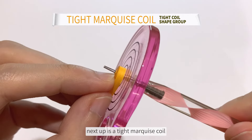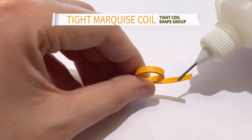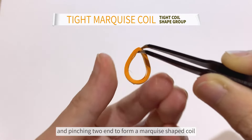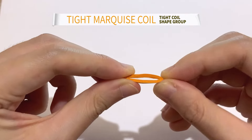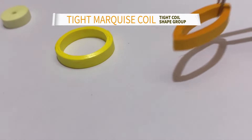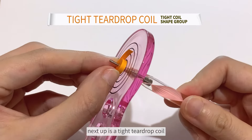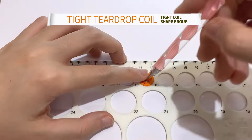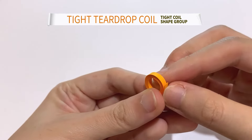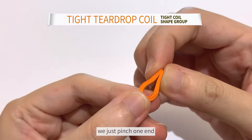Next up is a tight marquise coil — it's a foundation of a tight ring coil — and pinch two ends to form a marquise shaped coil. Next up is a tight teardrop coil. A teardrop, instead of pinching two ends, we just pinch one end.